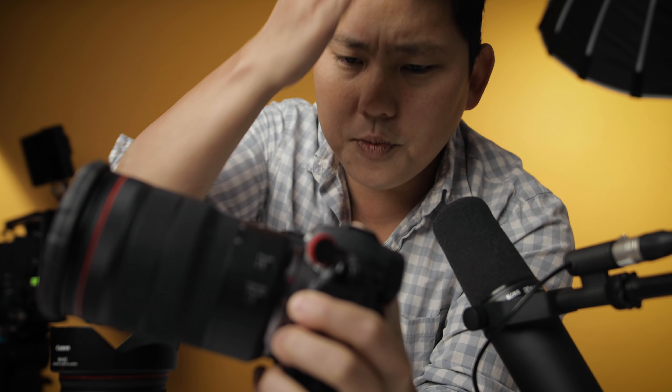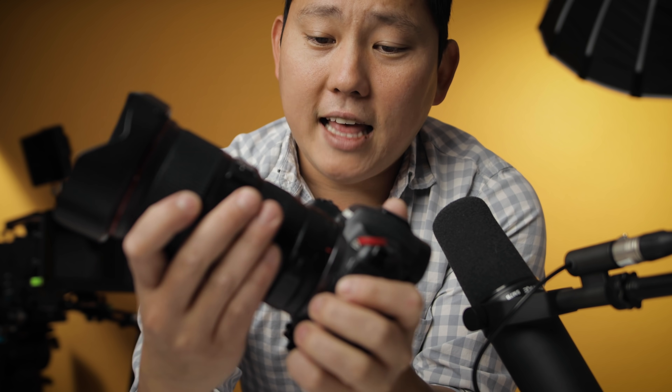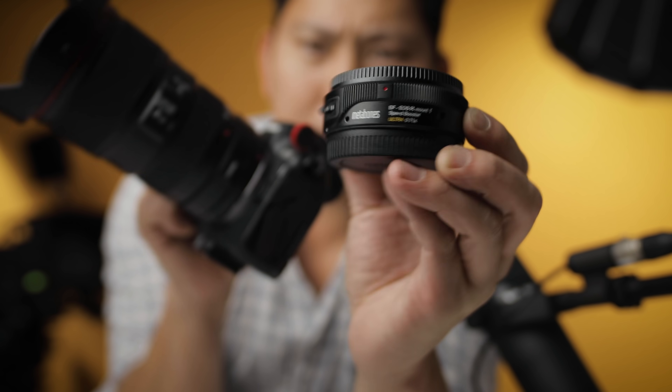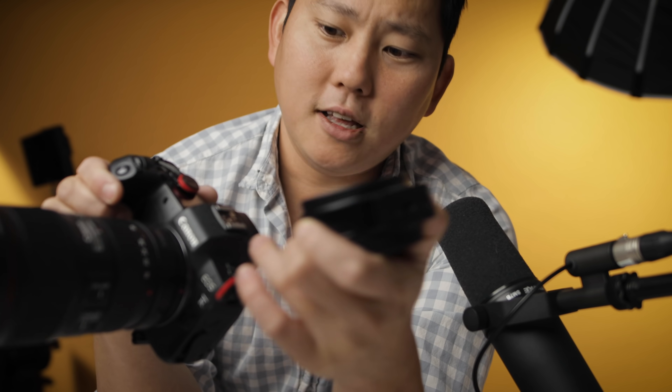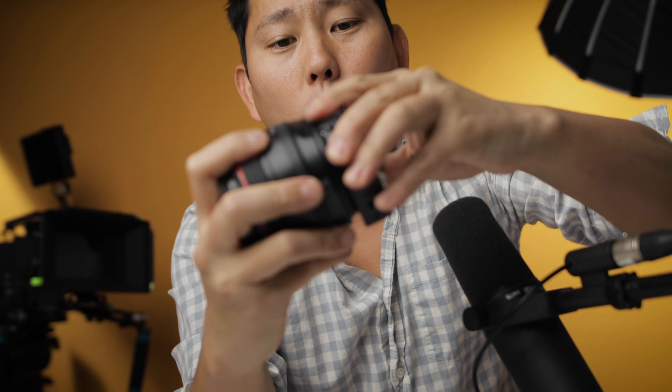This is the Metabones Speed Booster, and this is something I've been waiting for for a while — it's now here. So lately I've been using this RF lens, so you can't really use a speed booster, but a lot of people are using EF lenses. So instead of going from your camera to the lens, you go from your camera body to an adapter, and we can slap on our favorite EF lenses. Now this speed booster is essentially the same thing as this right here — it adapts the EF lens, but inside are some optics to kind of change things up. It's going to take your EF lens and widen it out to counter the effects of a crop — widening it out by 0.71.